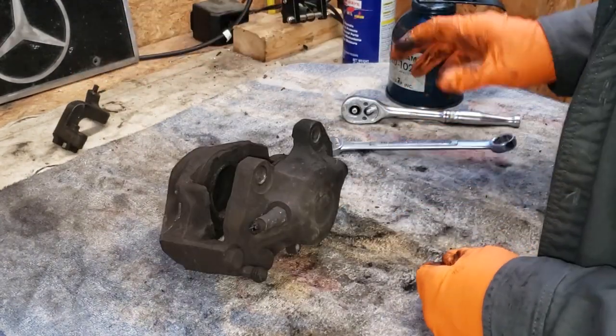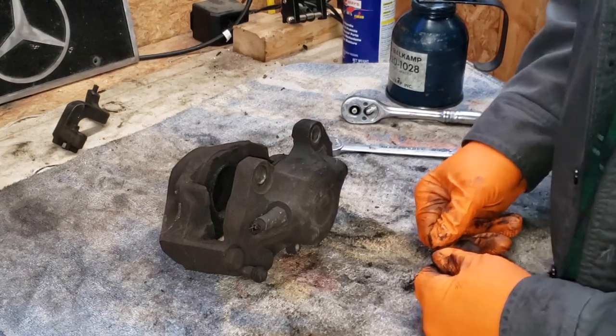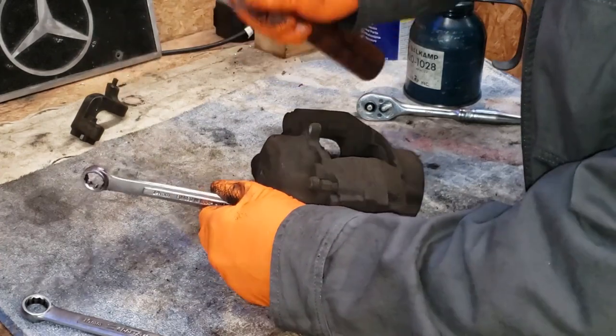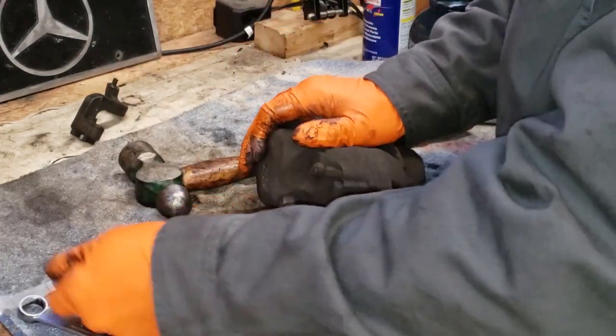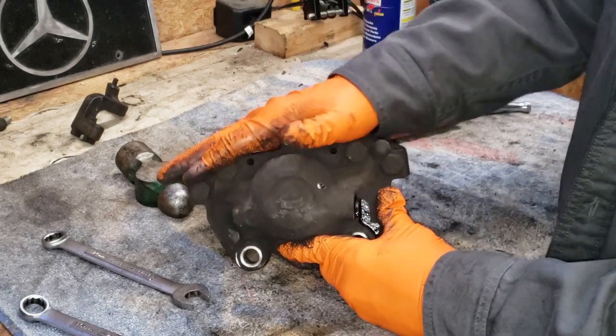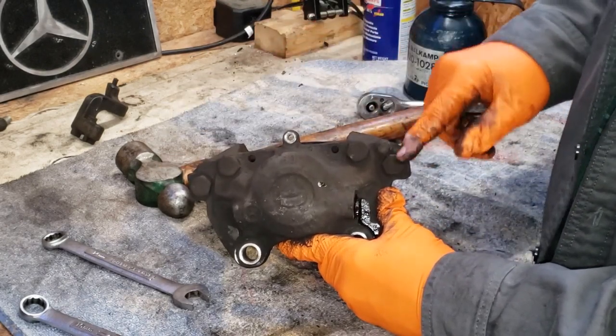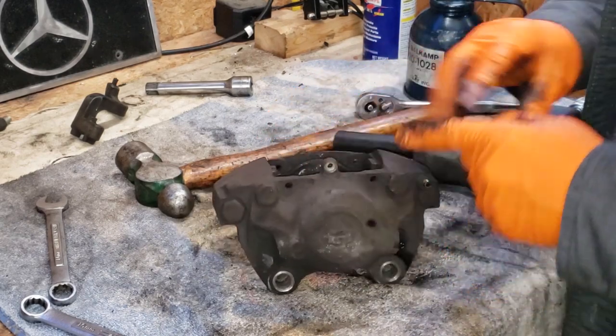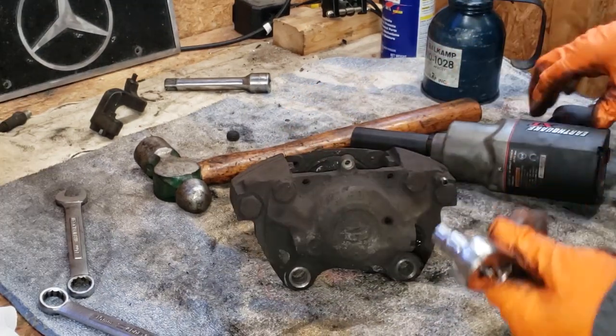Next up, we'll get the old brake line off — hey, look at that, it's a 14. Next step, we'll go ahead and separate these two halves — you've got four bolts. But first I've got to take the bleeder out before I can get this bolt out. Oddly enough, the bleeder is a 9 millimeter.